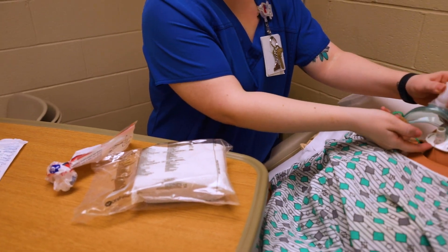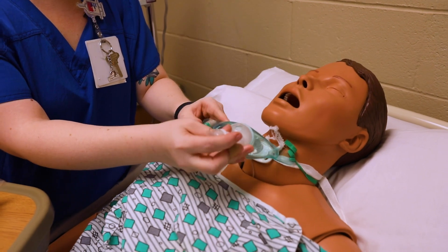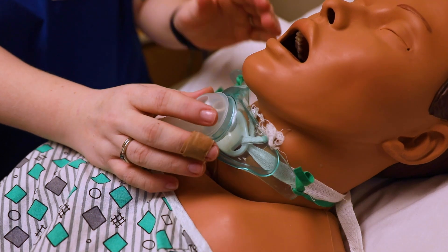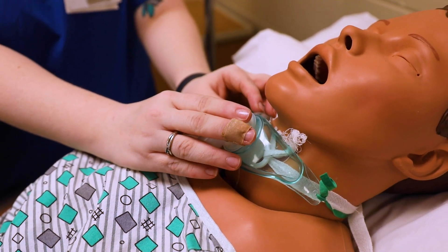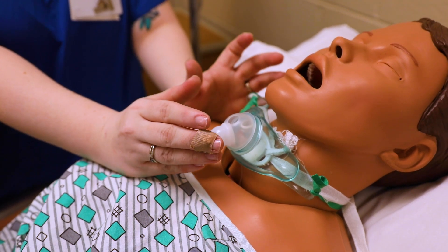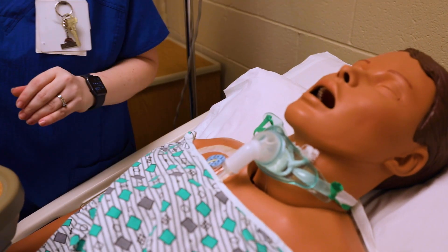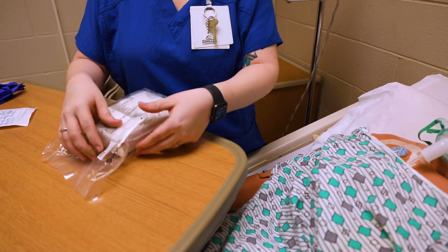Think about where that trach tubing is — it's going straight into that airway. This is called a tracheostomy oxygen mask; it's specific for tracheostomy. I'm going to have it on my patient, and here you're going to do what's called hyperoxygenation — I'm going to turn the oxygen up to 100% for a minute or so, depending on what your policy requires.